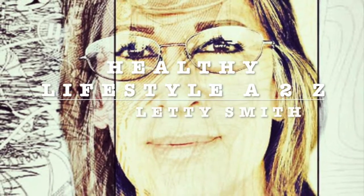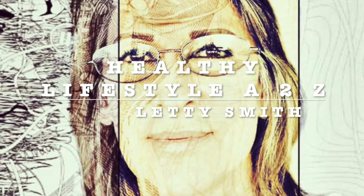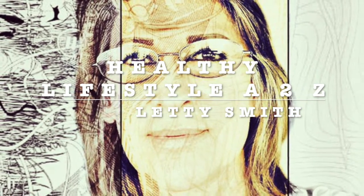Hi everybody, welcome to my channel Healthy Lifestyle H2C. This is Leti Smith. I'm gonna be sharing easy, fast, healthy recipes with you.